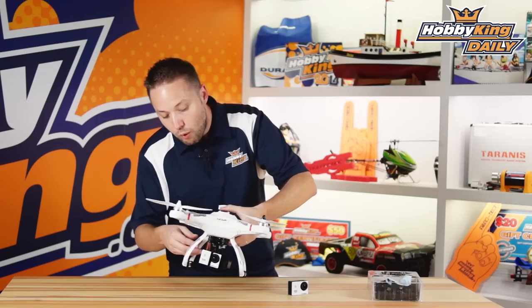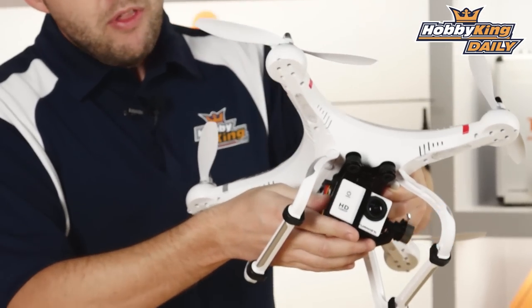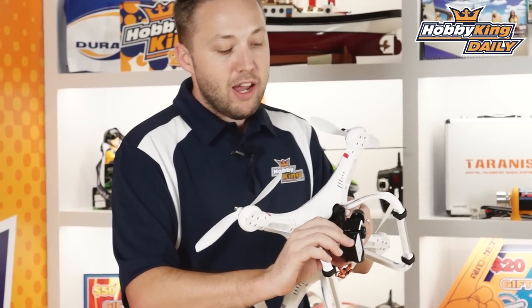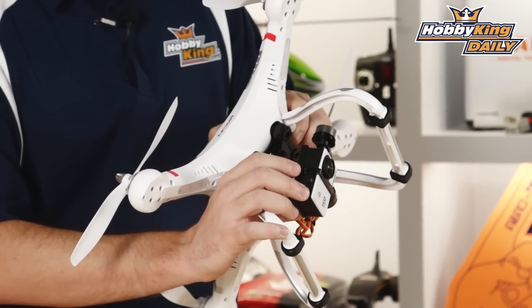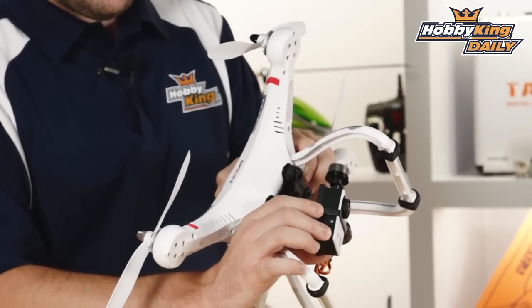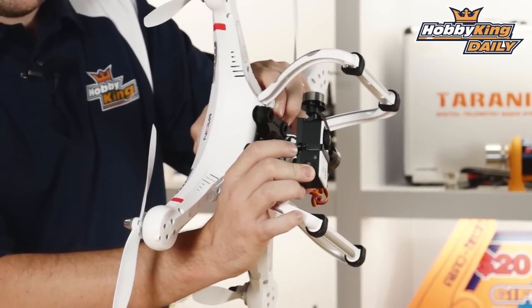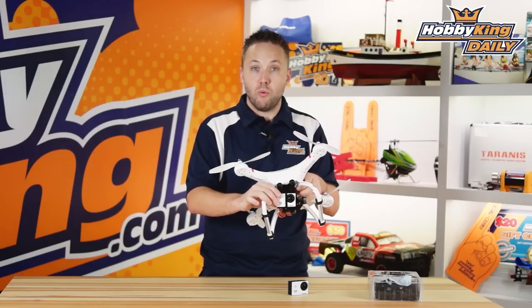We've got it here on our Quantum Nova — this is our Quantum Q2D brushless gimbal — and you can see this fits just perfect. One thing you need to do: it's not really a modification or anything, you just need to use longer screws when mounting this in the gimbal. The standard screws that come with the Q2D are designed for GoPro, so they're a bit shorter. I've just taken some M2 by 8mm length screws, and that allows you to put it here. You can see there's just a small gap between the bracket and the actual base of the gimbal — no problem at all. It fits perfect and works very, very well.